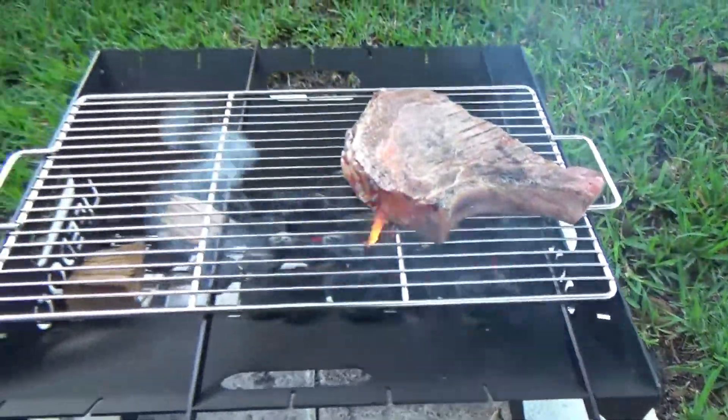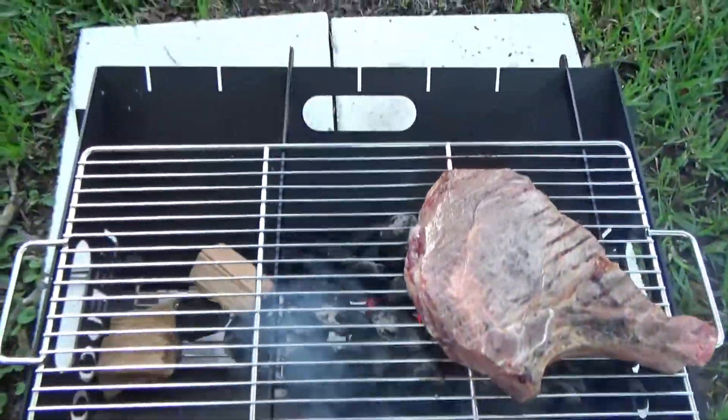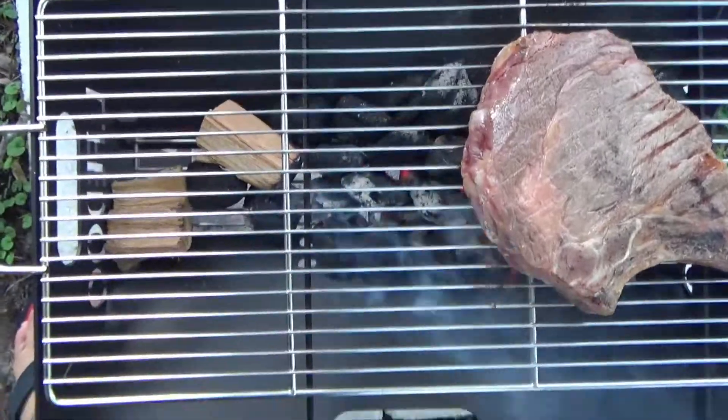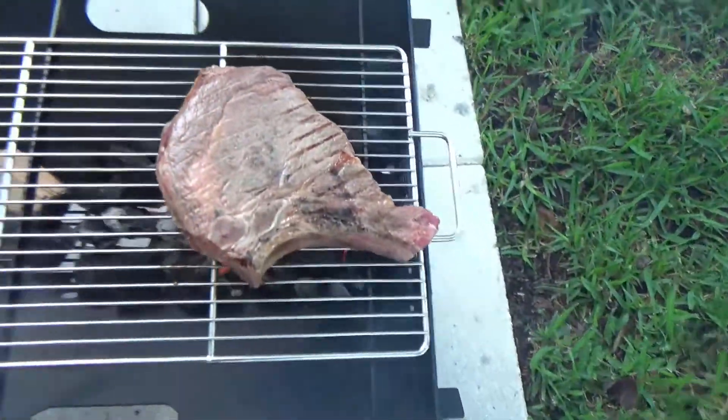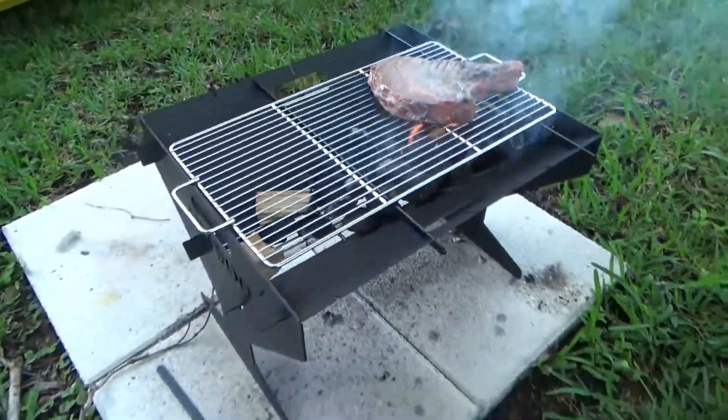An improvement I think LifeDue can make is adding some slots to the side panels — the ones that have the LifeDue logo cut into them — so that the grates can sit into that slot, locking them in so they don't move around.